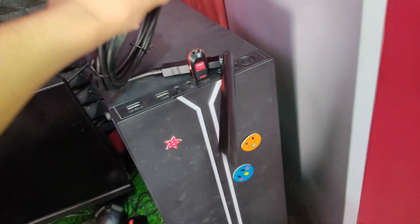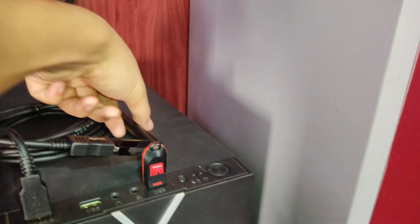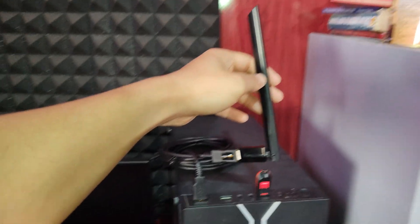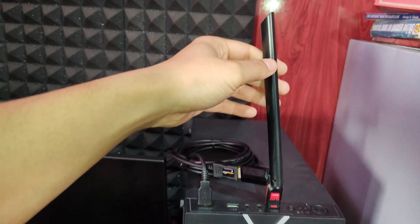And that's it. You have now successfully increased the Wi-Fi connection range of your TP-Link Wi-Fi adapter using an Amazon Basics USB 2.0 extension cable. This simple hack can help improve your Wi-Fi connection and eliminate dead zones in your home.